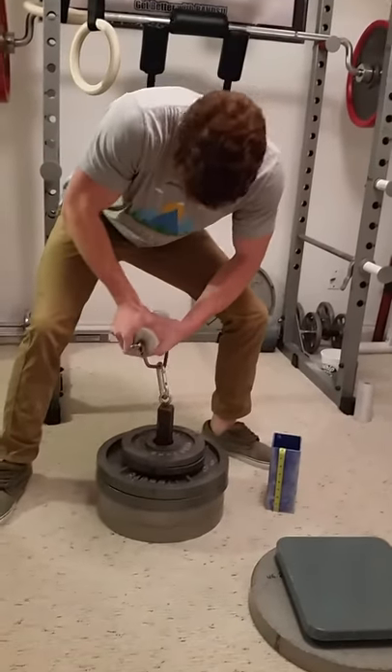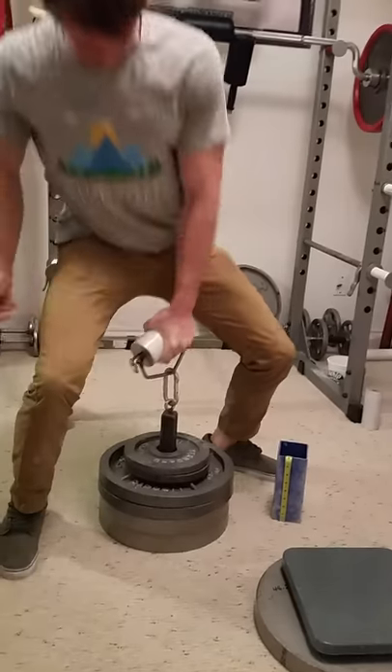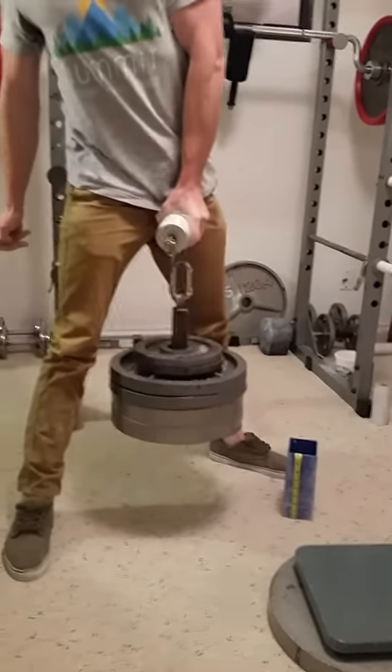Come on Tanner. Come on man. Come on. You got it.